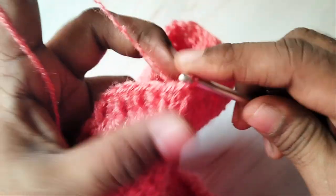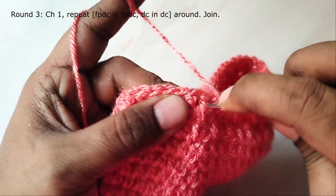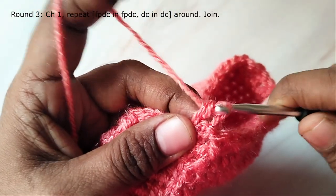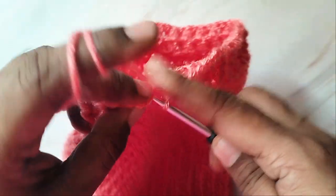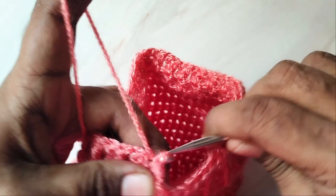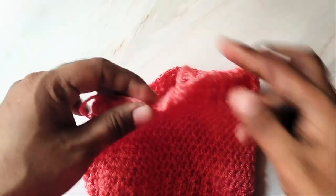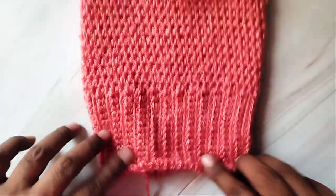Finally finish the round by working a slip stitch in the first stitch. For the final round, chain one and work front post double crochet in each front post double crochet and a double crochet in each double crochet around. Finish the round with a slip stitch in the first stitch at the beginning of the round and cut the yarn off. That's it — your knee warmer is now ready. Make one more. If you like this pattern, please give me a thumbs up and subscribe to my channel. Thank you.